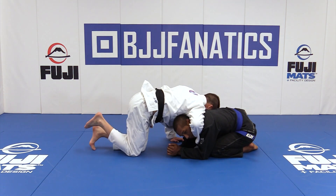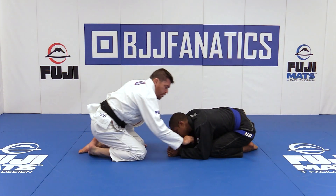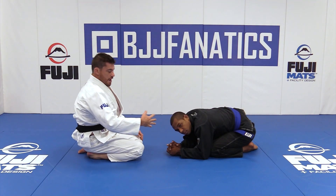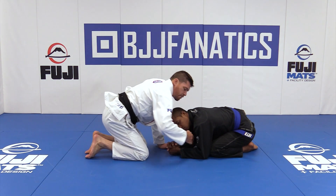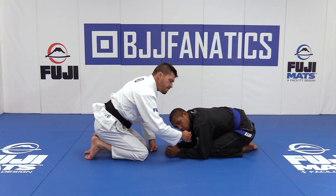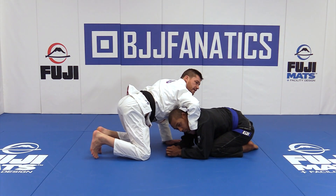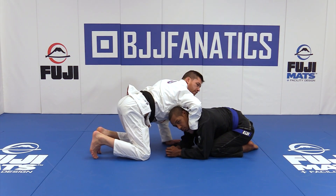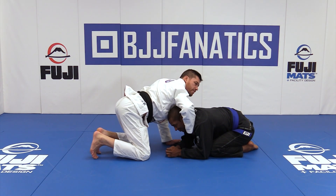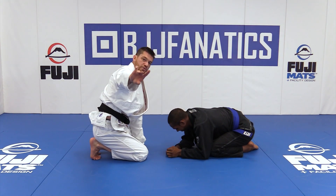I have the collar and I'm going to right away pronate my hand. I grab regularly where I have the ulnar bone connecting with his Adam's apple as I reach. Fingers in, thumb out. Shifting up to the side. Now I'm going to pronate my hand, my grip, and I'm going to rely on three grips.